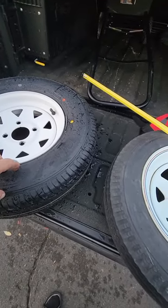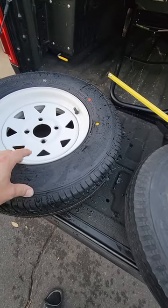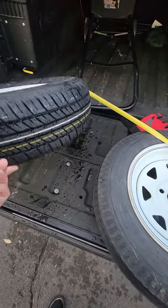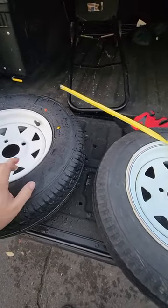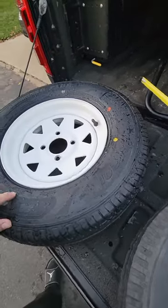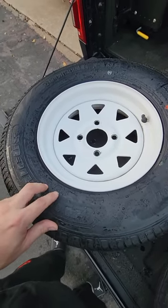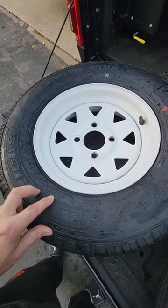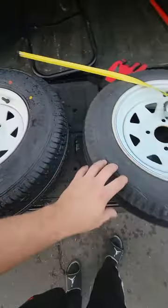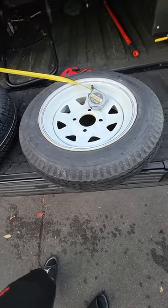If you have clearance issues with adding another inch to inch-and-a-half of diameter and another inch to inch-and-a-half of width on your trailer, you could go with a slightly smaller-sized car tire — instead of the 155-80, you could go with a 145-70-12, which would probably be a little closer to the standard small size.